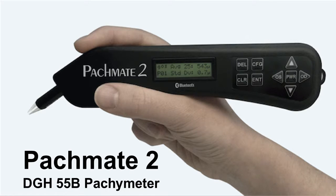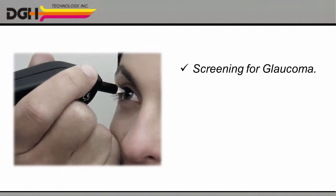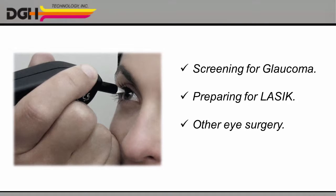Introducing the DGH55B Ultrasonic Pacimeter, or PacMate II for short. Whether you're screening for glaucoma or preparing for LASIK or other eye surgery, the PacMate II gives you two great ways to measure the thickness of your patient's cornea.